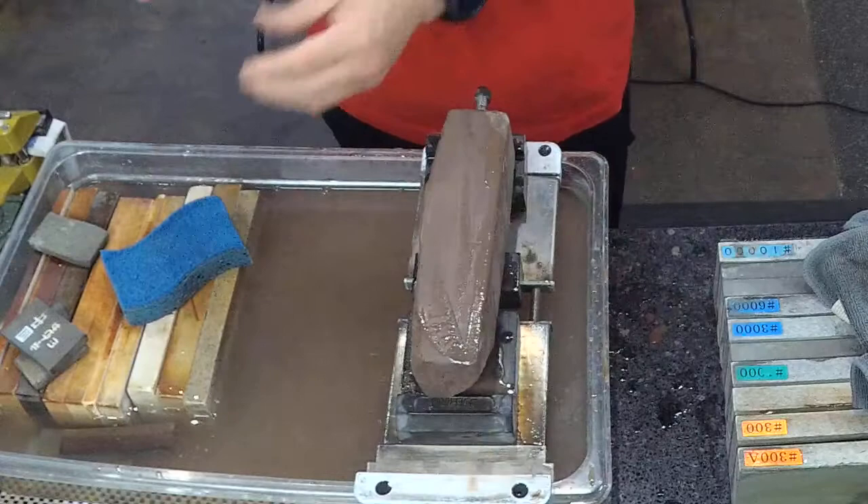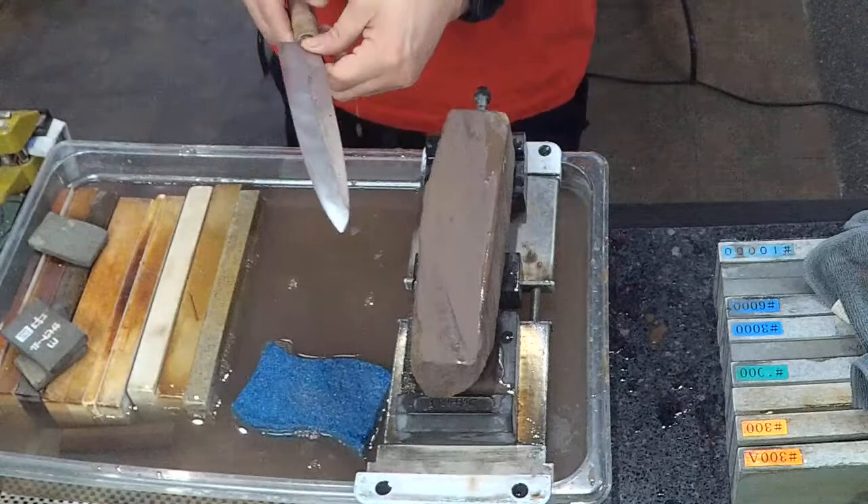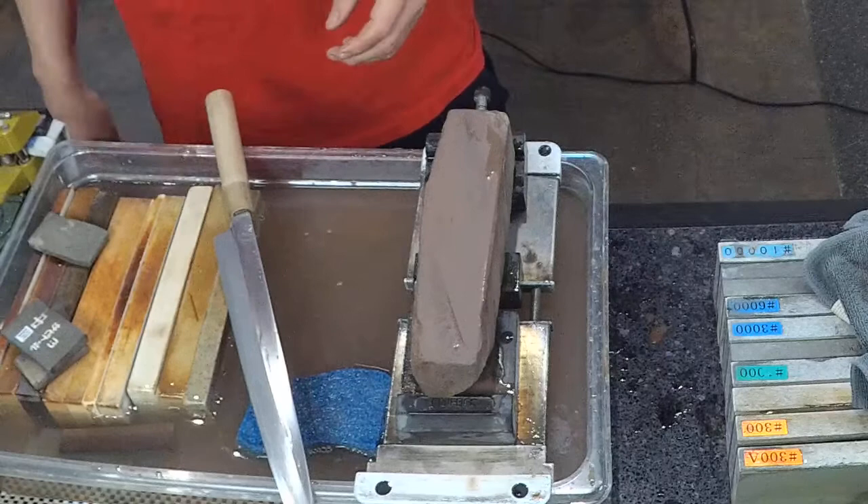Hiro finds it way harder and coarser than the first — scratch patterns are way deeper. The separation and contrast is still nice, but that's typical of coarser stones. With a 400 grit stone, the contrast is always going to look deep. This is a medium grit stone on the coarser side, so that contrast is a bit more normal.